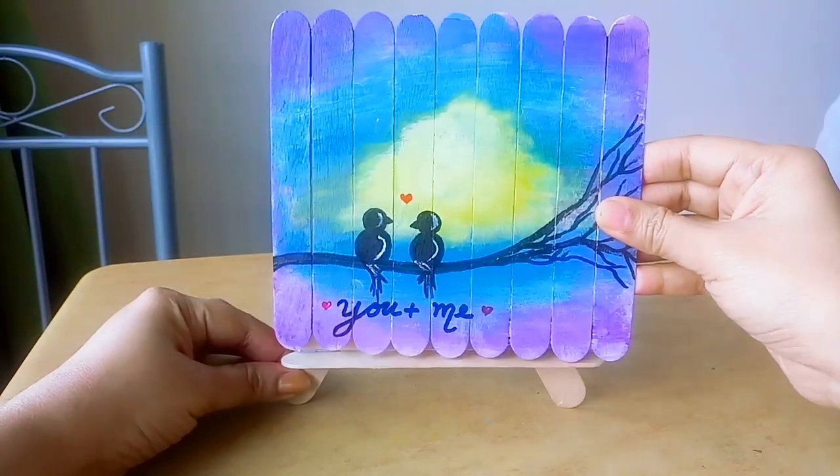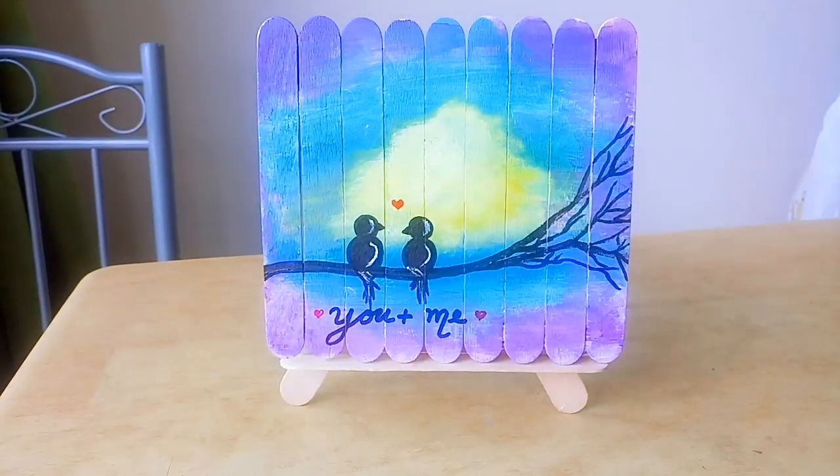Hello, my name is Tandum. I am going to show you a painting — a Valentine's Day special video about popsicle sticks. I am going to show you the channel.